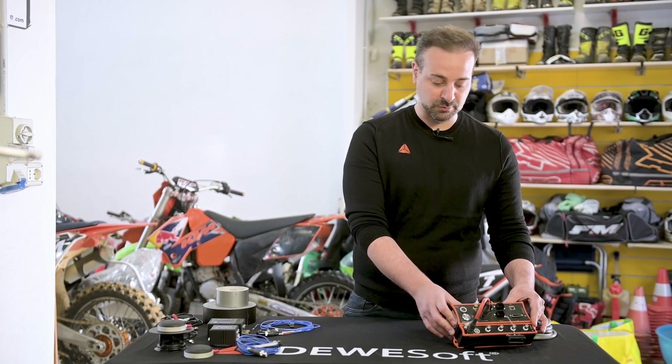Good morning, today we will install some instrumentation on a motocross motorbike.